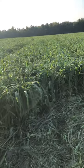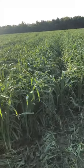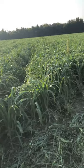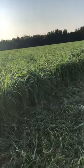Very impressed with it overall. Got some weeds — haven't sprayed for weeds. Mostly pigweed, Palmer amaranth, mostly coming up in the tire tracks where we had poor germination. But overall very impressed with it.